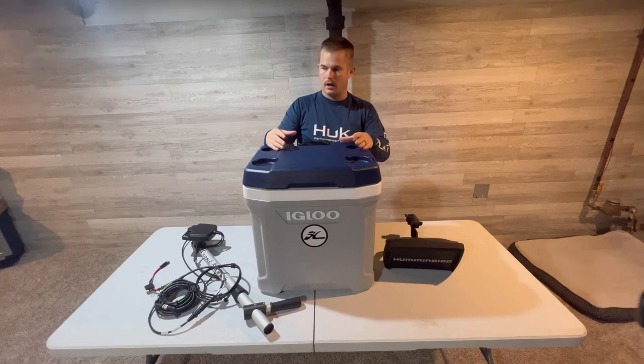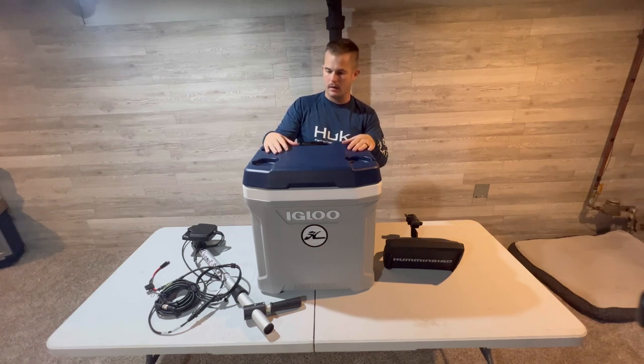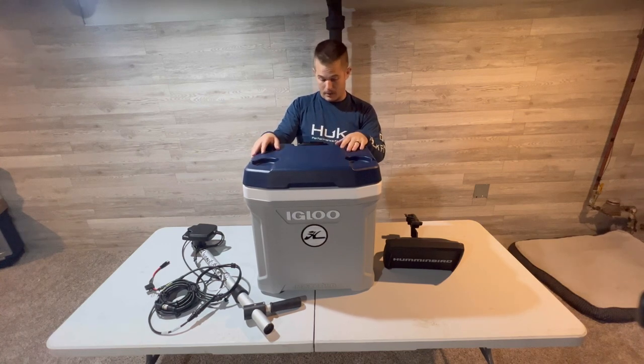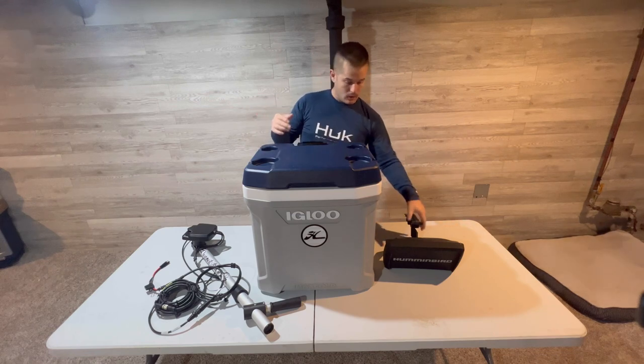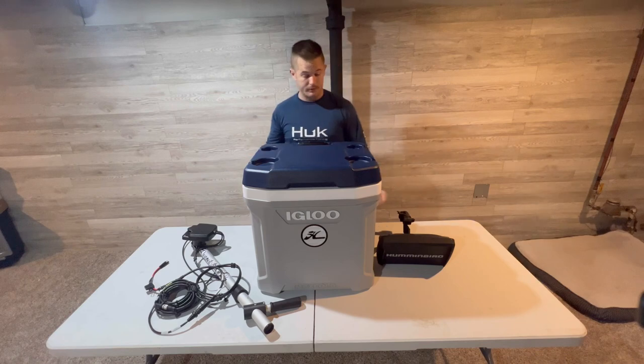I've seen videos where people use handle boxes or little crates, and it's a great idea, but I just had this cooler sitting in the garage — only used it twice last year for beverages and food on trips. Ultimately this is going to be for the Megalive and the 9-inch graph, which is pretty heavy.